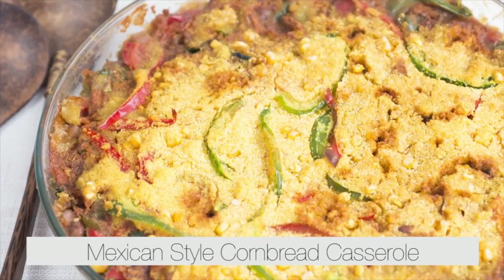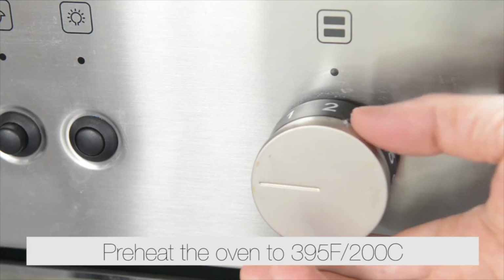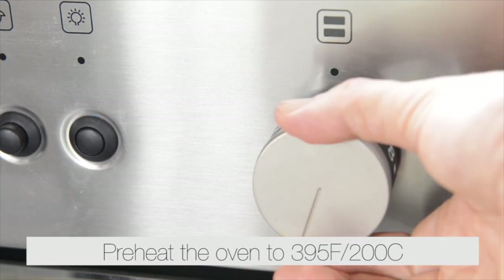Mexican style cornbread casserole. Prepare the ingredients. Preheat the oven to 395 Fahrenheit or 200 degrees Celsius.